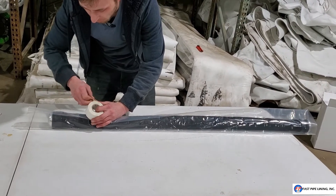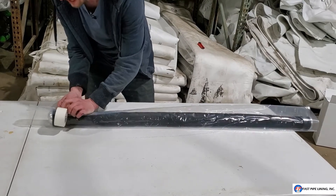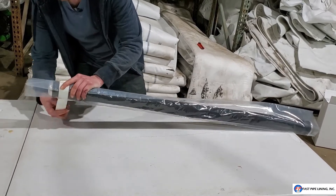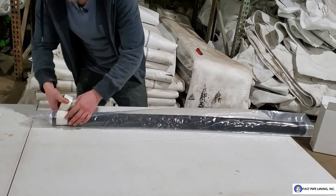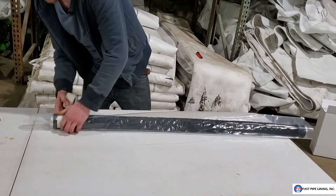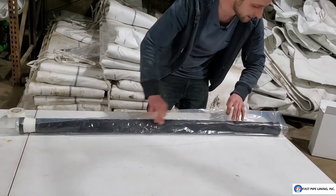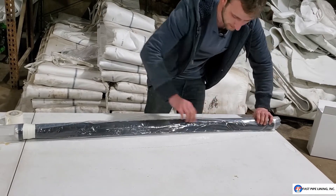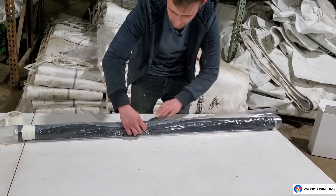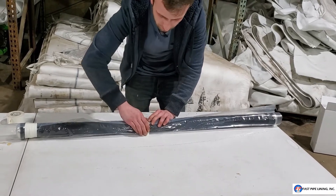We provide a roll of tape. Go ahead and neatly fold over your plastic onto the packer. Wrap your tape around the very end — you don't have to go crazy with the tape, just one wrap around is going to be fine. Come to the other end and fold over neatly. Take a spare piece of tape and secure in the middle, keeping the fold nice and neat.